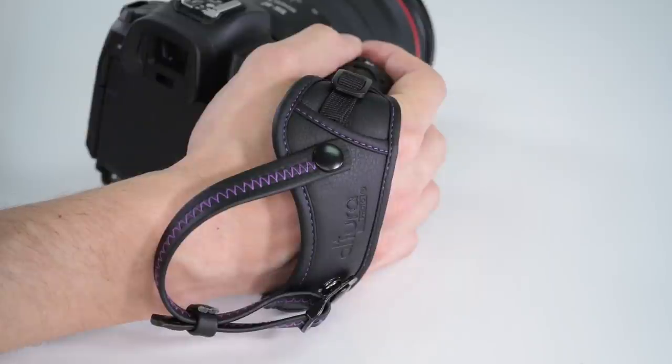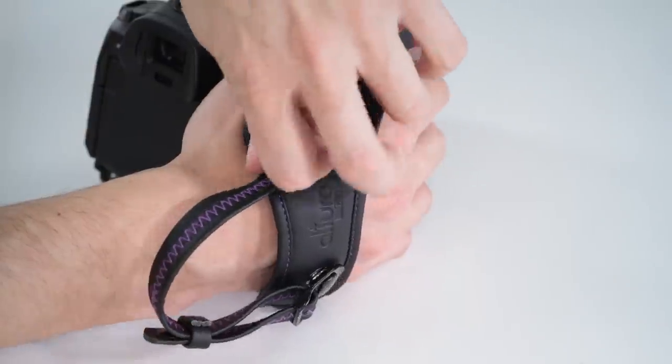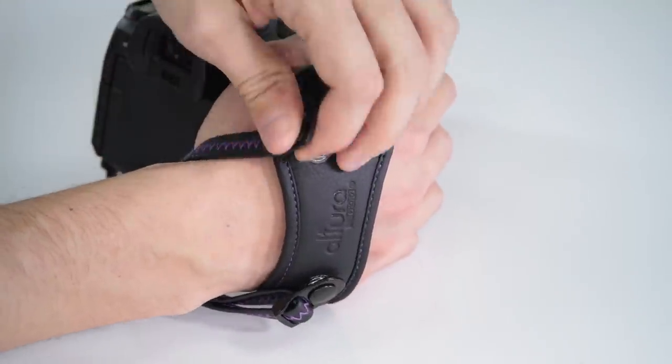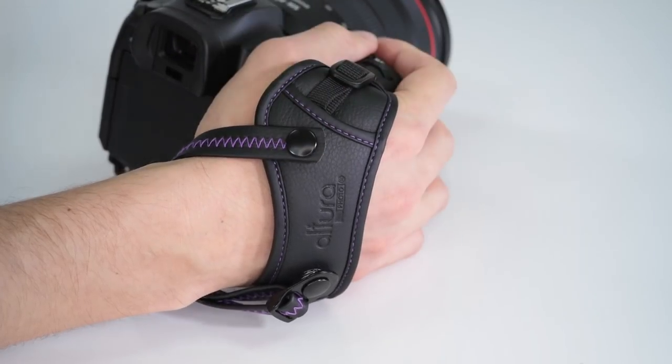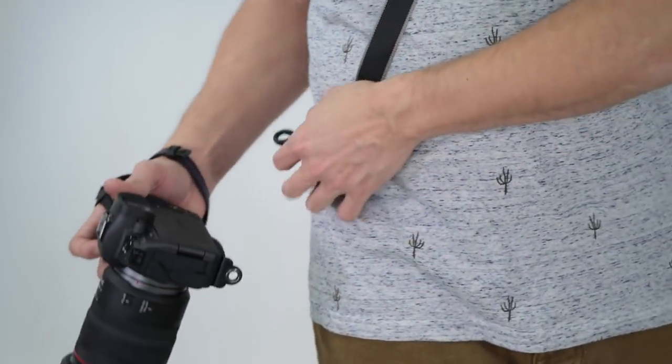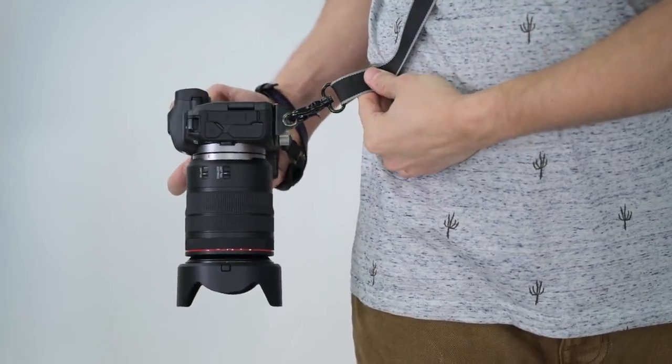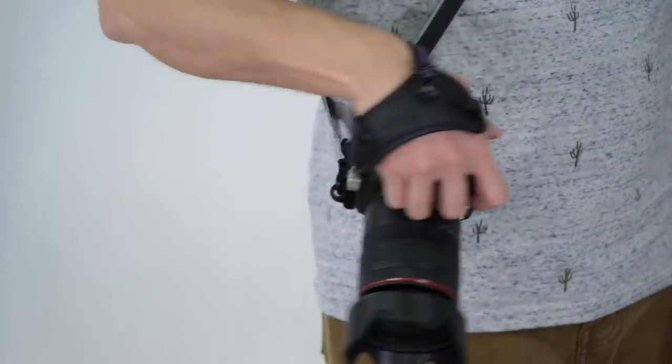The Altura Photo Rapid Fire Strap has an optional safety strap that attaches to your wrist, further securing the camera. It's quick and easy to attach or remove by just pushing or pulling the metal strap lock fastener. In addition, the strap has a secure metal mounting plate which is also compatible with the Altura Photo Rapid Fire Neck Strap.